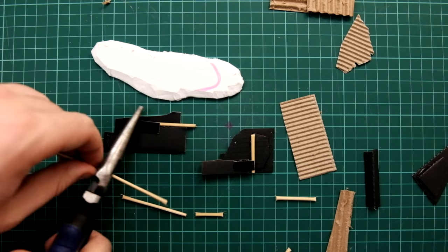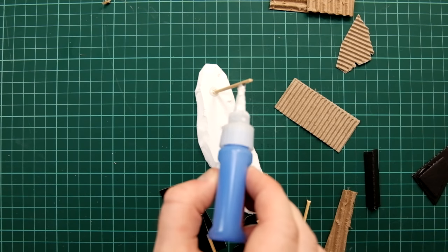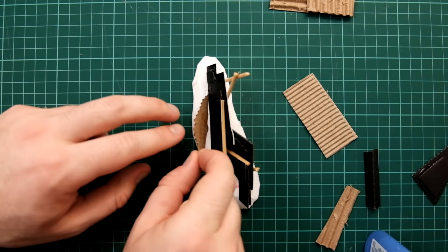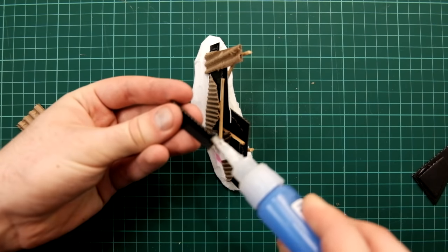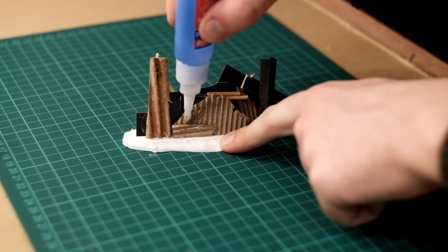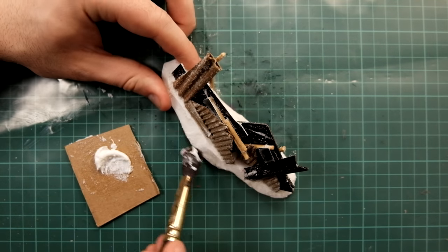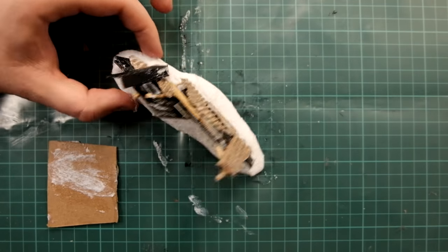To attach the panels to the base I'm using wooden sticks, gluing them on an angle so it looks as though the panels are leaning against them. Once everything's assembled I coat the corrugated cardboard in superglue — though you should probably use PVA glue because superglue creates a lot of fumes which is probably not very good for you. Then I cover everything in texture paste so when it's painted it's going to look rusty, old, and corroded.